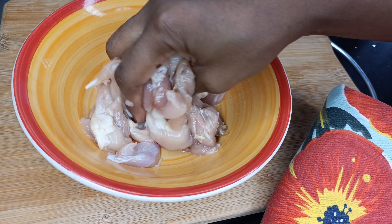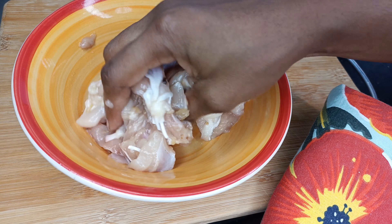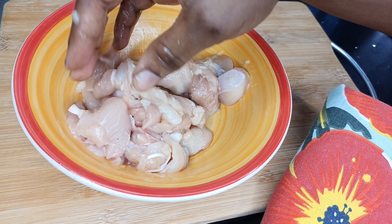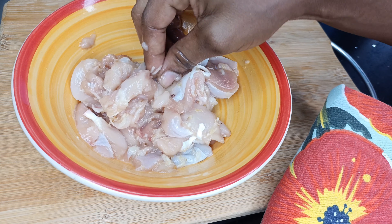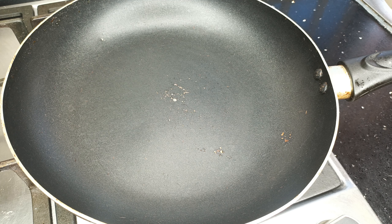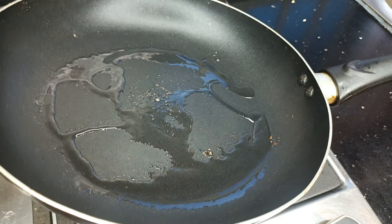I'll massage the chicken very well so all the ingredients get into it. Then I'll set it aside and give it tops 30 minutes while I prep my vegetables for the main stir fry. Once that's done, I'll get my pan out and go in with a bit of oil after the chicken has marinated nicely.